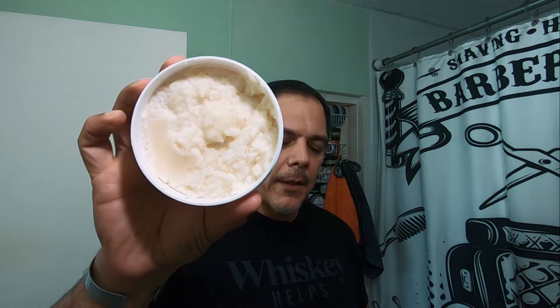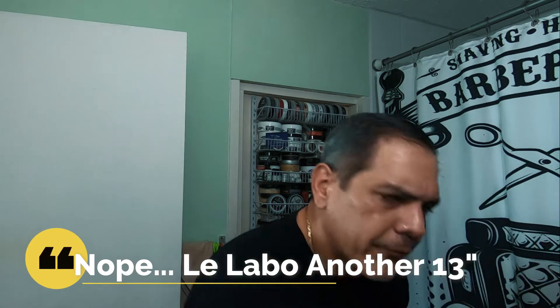Today is Veterans Day and this will be a tribute shave with a couple of items that are pretty significant. I will be using 13 Elements, which is a collaboration between 345 Soap Company. This is 5.6 ounces of shave soap. This is inspired by Le Labo 13 Elements fragrance — it's just a knockout scent, so mass appealing, so masculine.